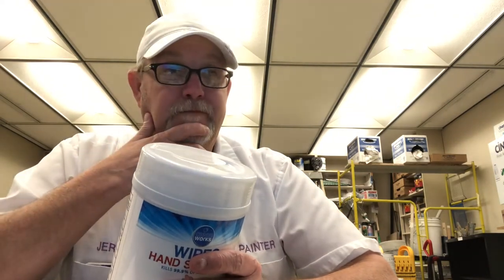Children are supposed to be supervised while using these. Do not flush these in the toilet. Distributor is Art and Cook Incorporated, made in China. Yeah, we use these a lot.